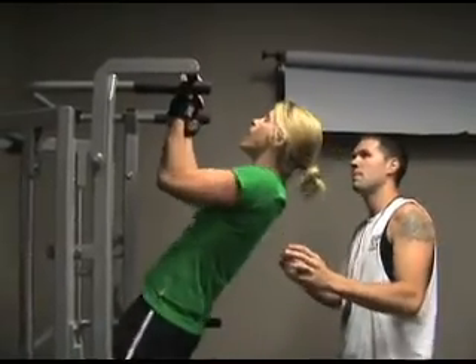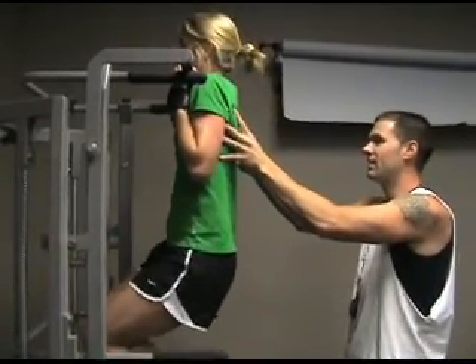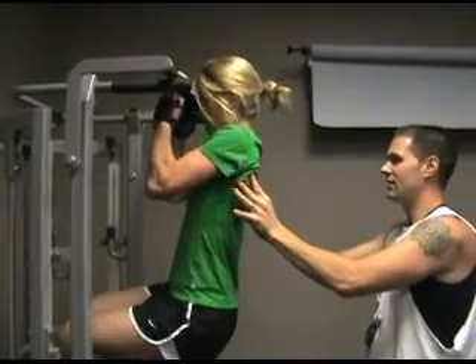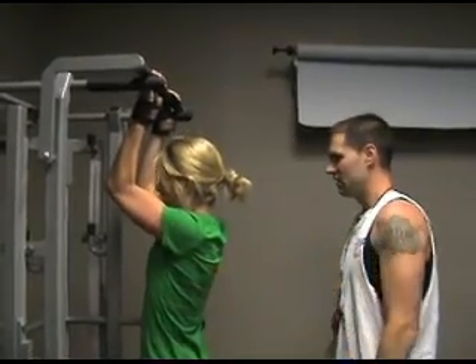Come on. Back up. There you go. Come on. I got you right here. Now hold. Now lock. Good. Now slow, just ease yourself. Good. Right there. Now catch. That's it. Easy. Good.